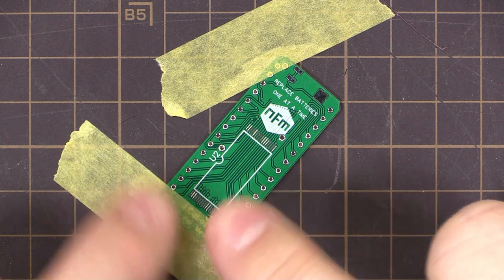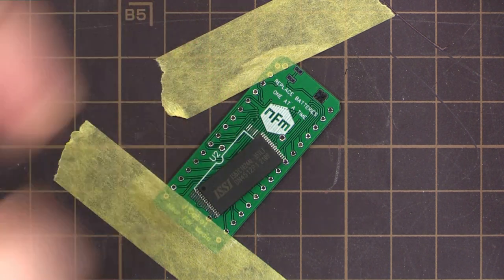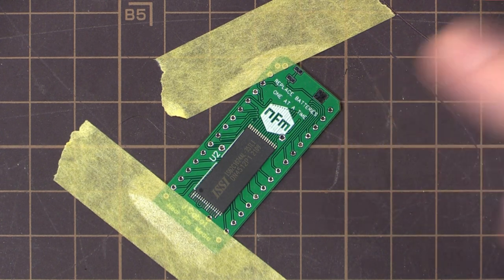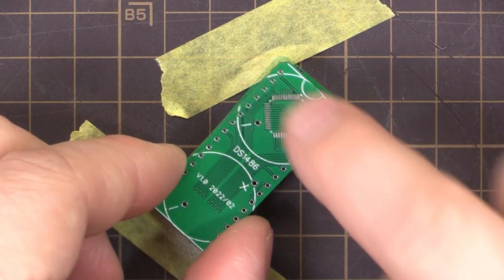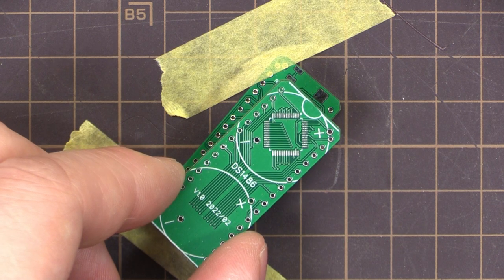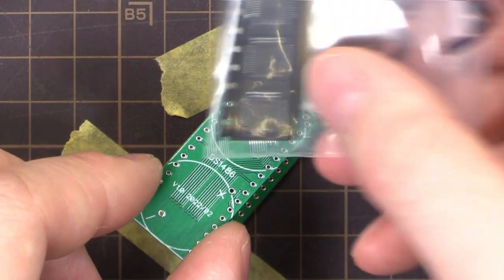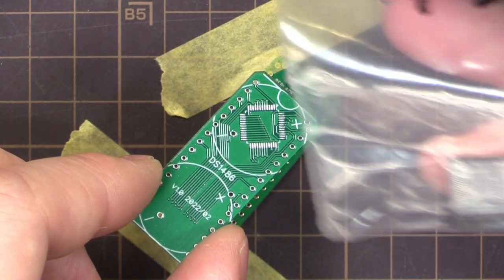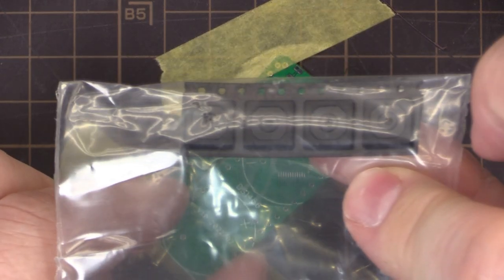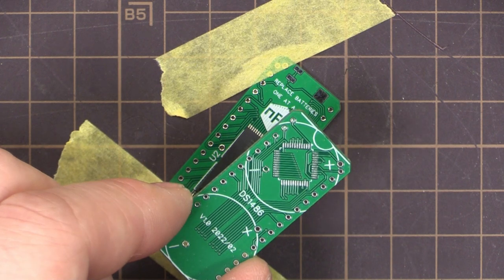For the Timekeeper version — the DS-1486 — the RAM chip sits here and there's a crystal for the real-time clock. On the back we have the actual control chip. I bought those from eBay because they don't sell them individually. I've got four of them and they're still in the strip, so hopefully they haven't been black-topped.